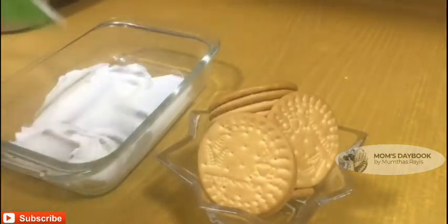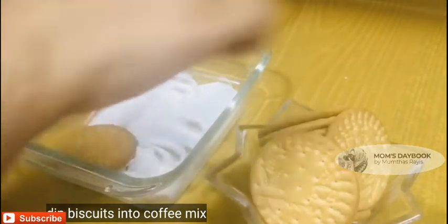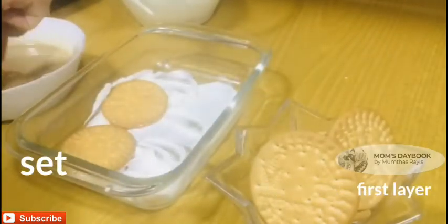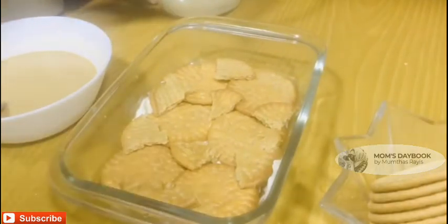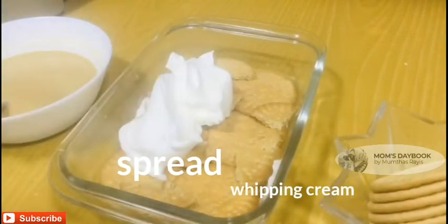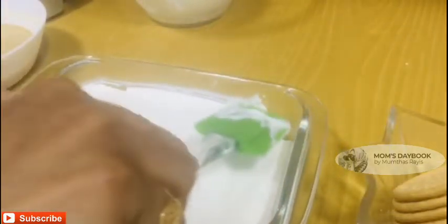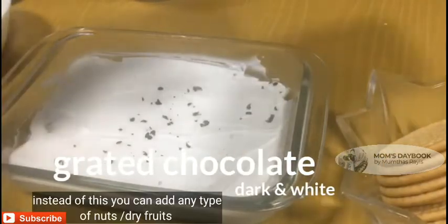I will add 2 layers of biscuit and a little bit of cream. Then spread the whipping cream evenly.